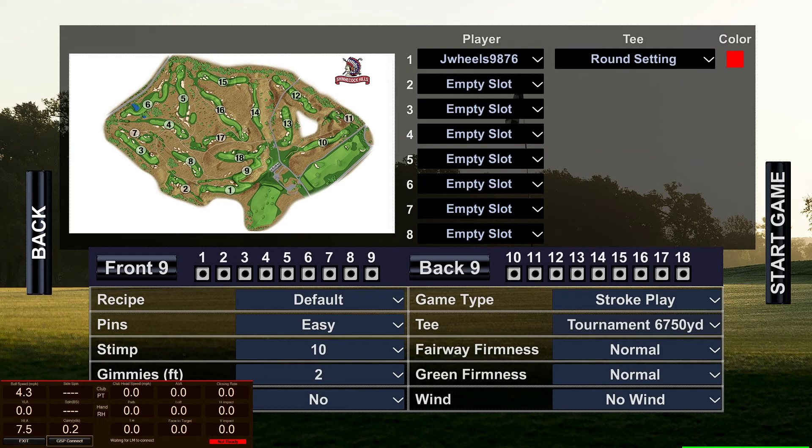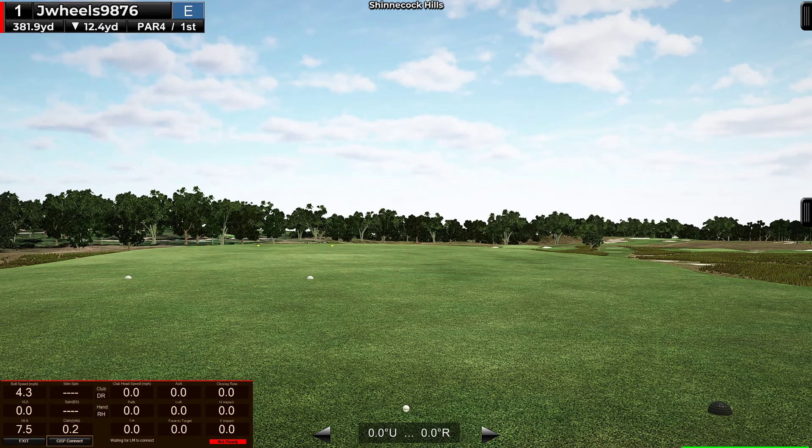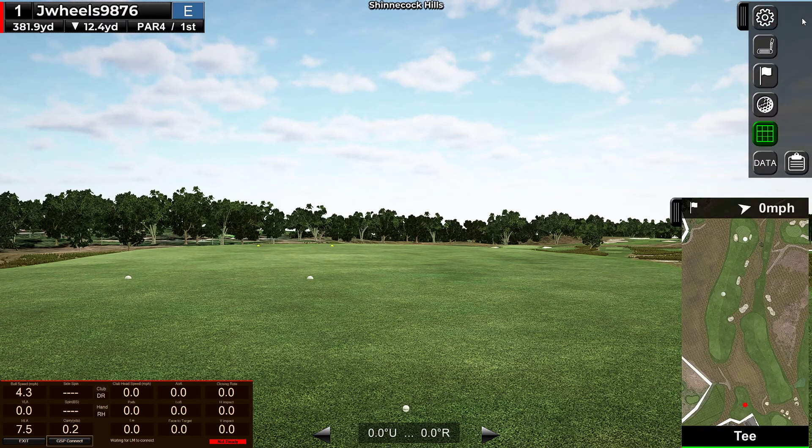Alright, Shinnecock Hills, 10 stem, two foot gimmes, no BLI, 6700 yard tees. My drive is a complete disaster right now, just toe hooking everything. Trying to swing easy and I'm still doing it.